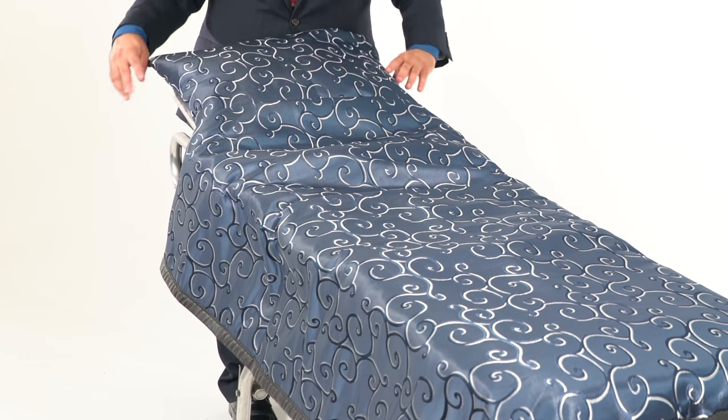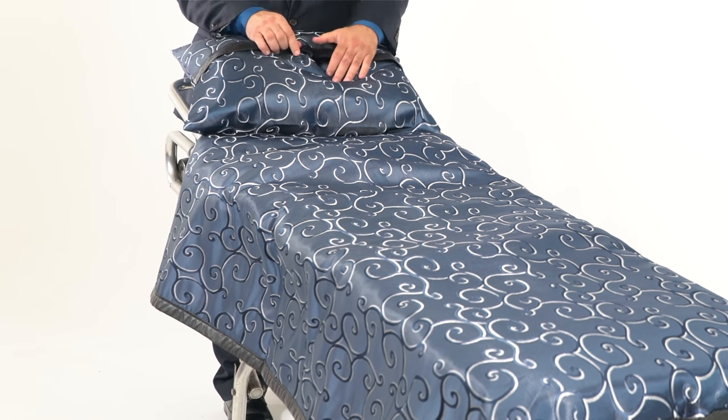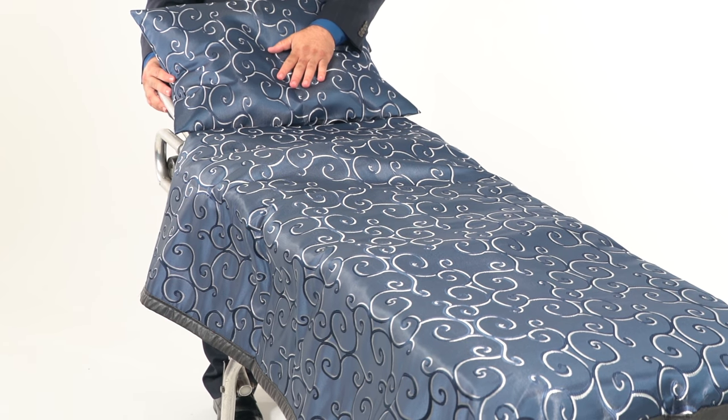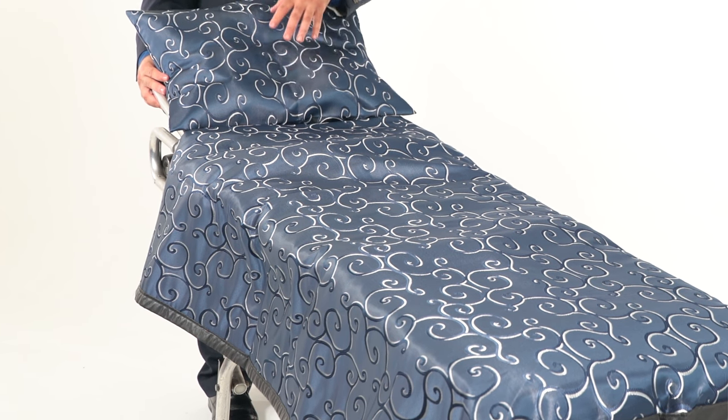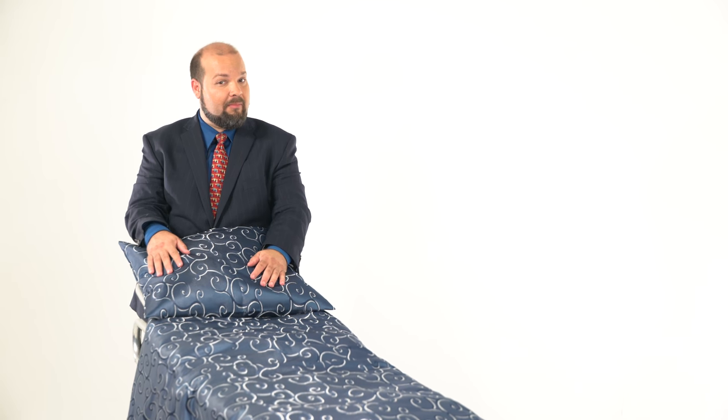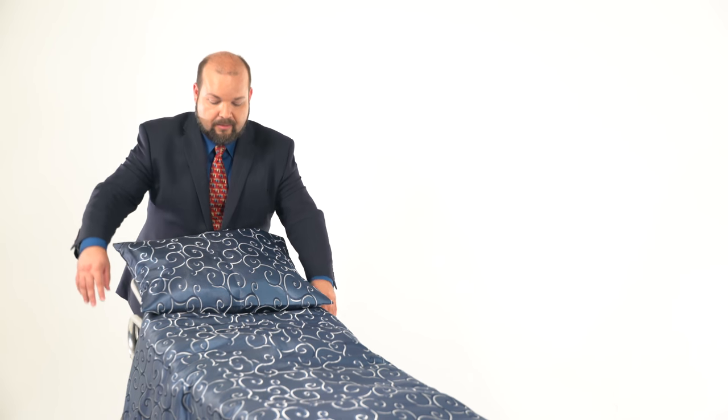Now, why do we use a lined pillowcase? Because we know that this is the one part of the cot cover and pillow that the body is really going to touch the fabric of. So if a head is here and you get any fluid going through, it's not going to go all the way through the pillow and stain it. You don't have to get rid of the pillow and go borrow another one from a nursing home. Instead, you can take the pillowcase off, wash it, put the pillow back in it, and you're ready to go.